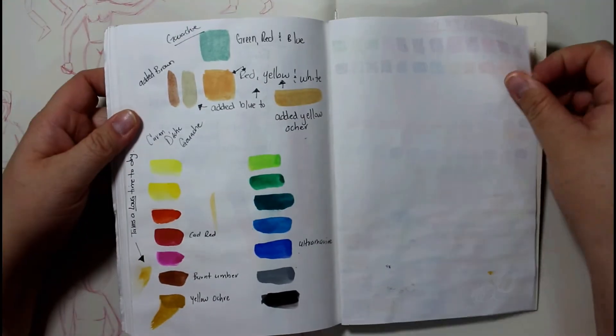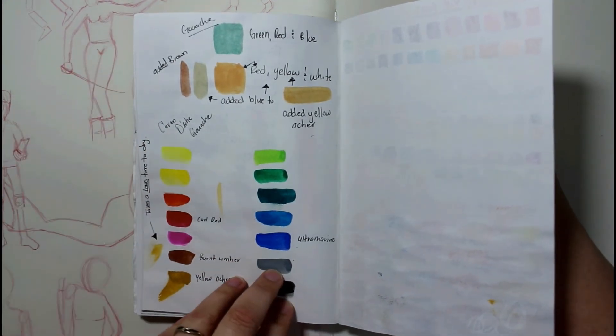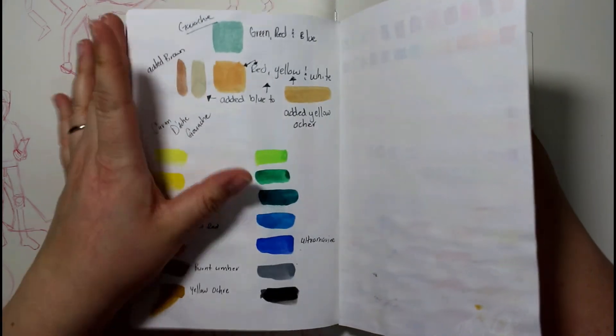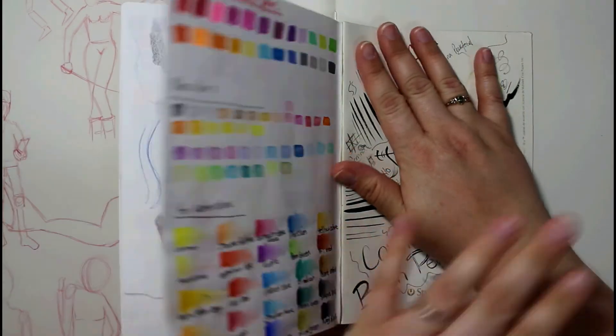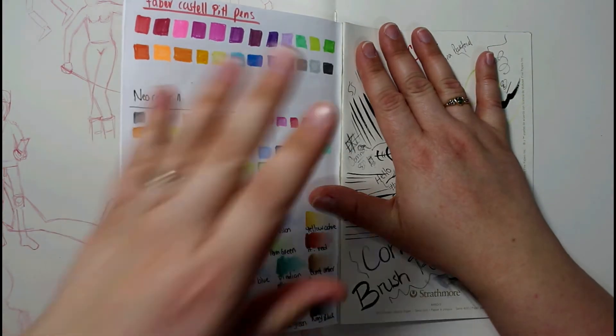And there's the back of the book, and that's pretty much it. These are my Caran d'Ache gouache set that I have — when I was mixing the colors and everything. And my favorite Castell pit pens. Over here is where I've been testing all my markers and stuff.